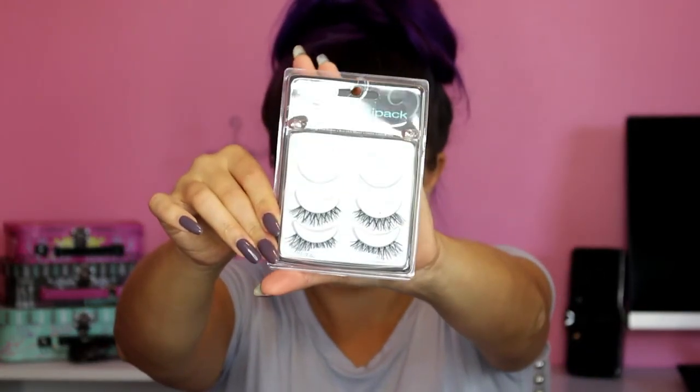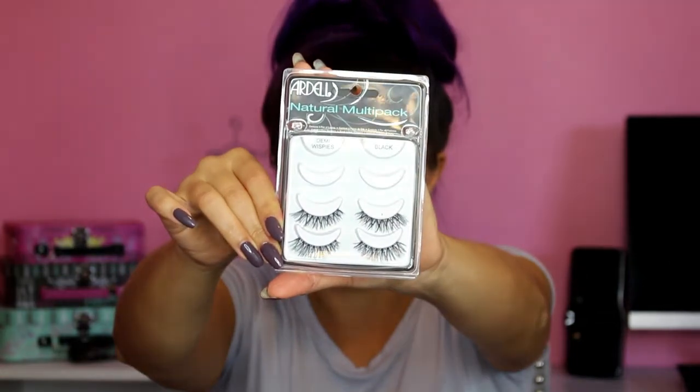For lashes, I'm putting them on off camera, but I'm using the Ardell Demi Wispies. These have been the most popular drugstore lashes for as long as I can remember. You can buy them in single packs or in a four-pack like I have. They're a really good everyday kind of lash — not too thick, long, or heavy. I'm going to pop these on and be right back.